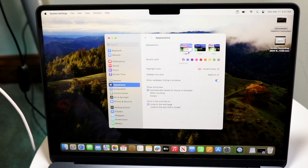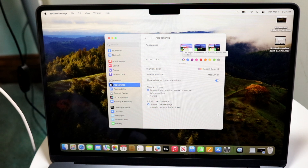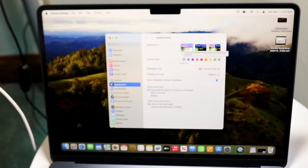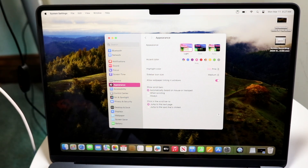From there, all you have to do is click Light mode, Dark mode, or Auto mode — whichever appearance you want on your MacBook. You can also change your accent color and highlight color, customizing them whichever way you want. There are a lot of things you can customize here, which is a genuinely cool way to style your particular Mac.